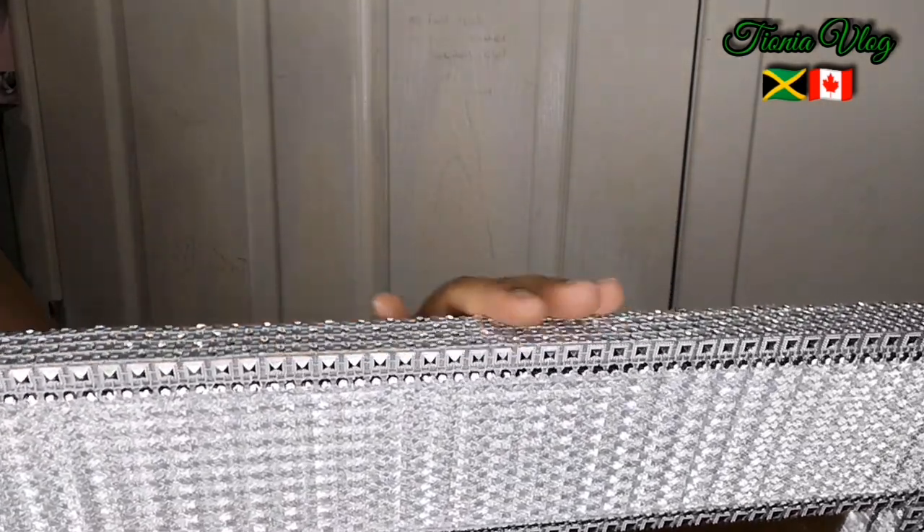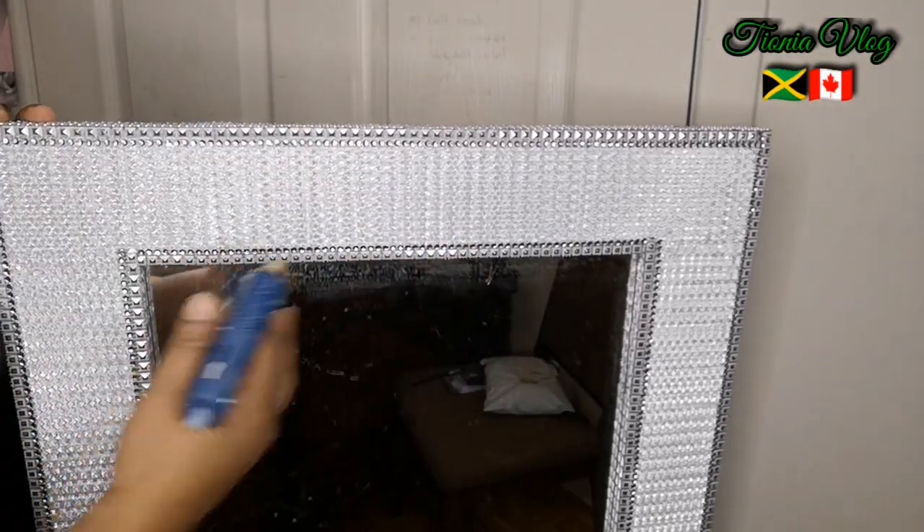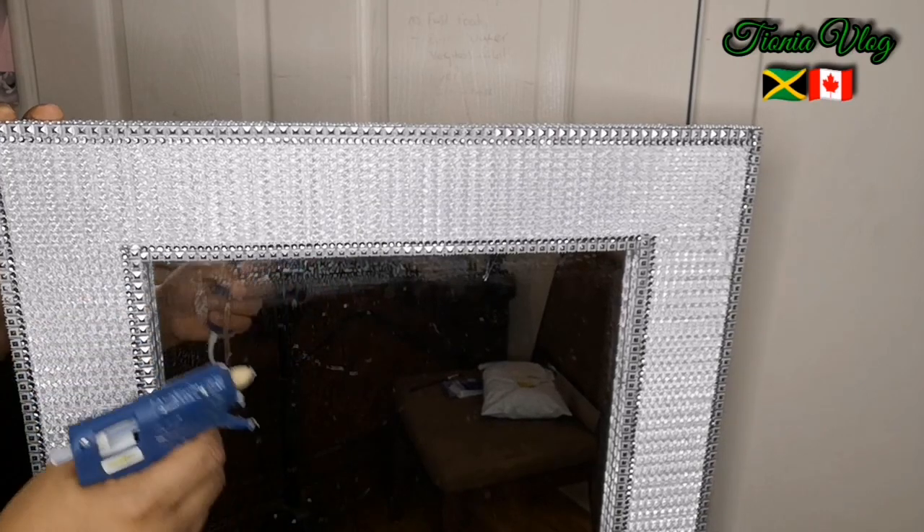Can you see it guys? Look how blingy it is! I'm going to do the entire outer part just like that. I'm going to clean up my mirror and then I'm going to show you the final result. I'm super excited.